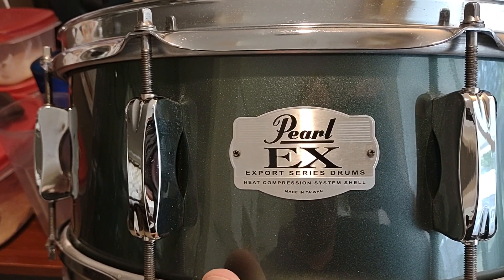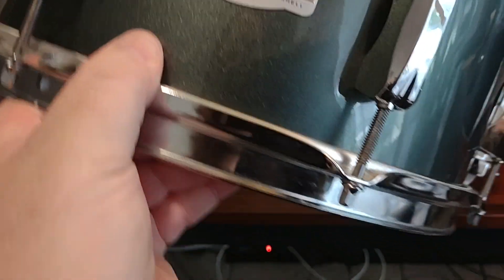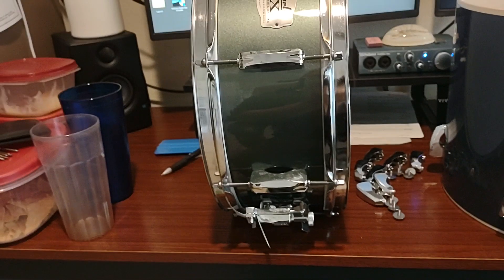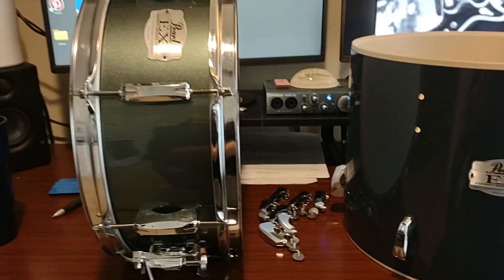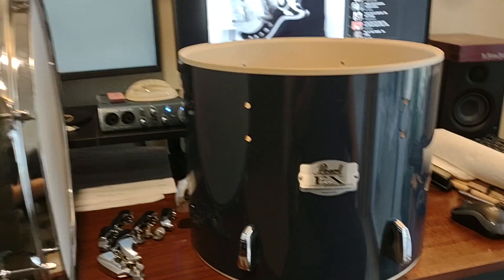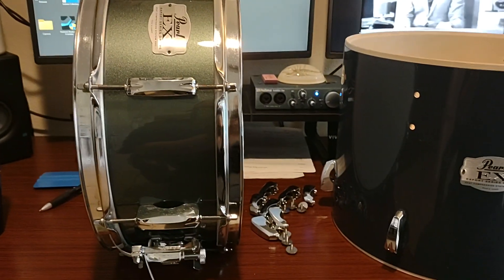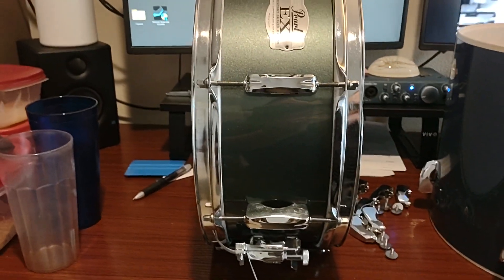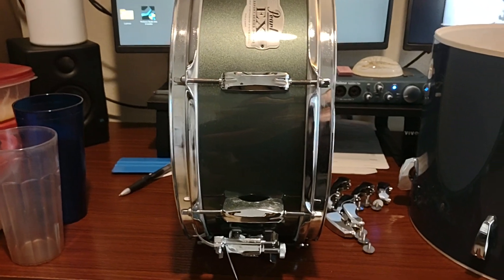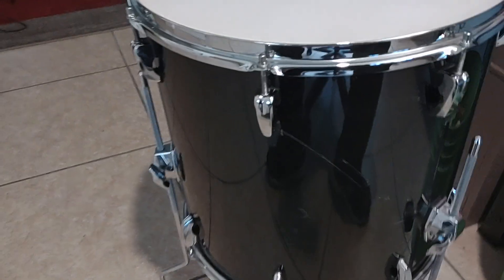This is made in Taiwan. So I have the snare drum, I have a 14 inch tom, and I also have the 22 inch kick drum in that charcoal metallic.